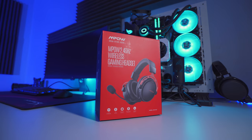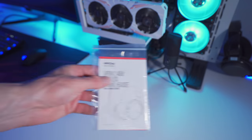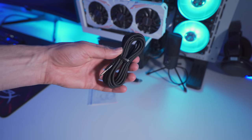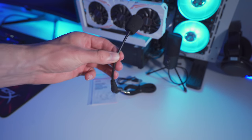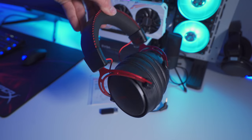The headset comes in that very familiar black and red packaging that we see with a lot of MPOW products. Inside we've got a user's manual, a USB charging cable, a 3.5 millimeter audio cable, a detachable boom microphone with windscreen or pop filter, a wireless USB receiver dongle, and the 2.4G wireless gaming headset.